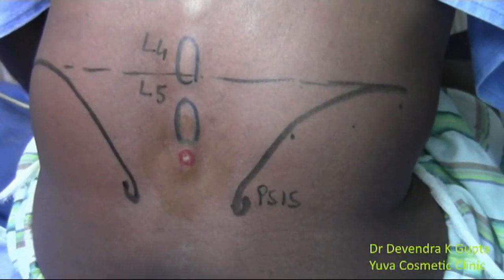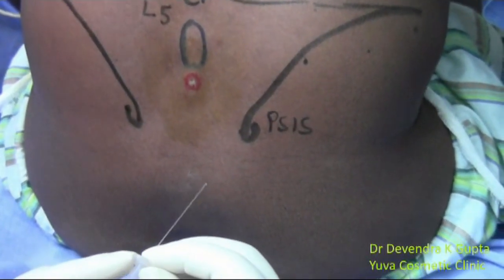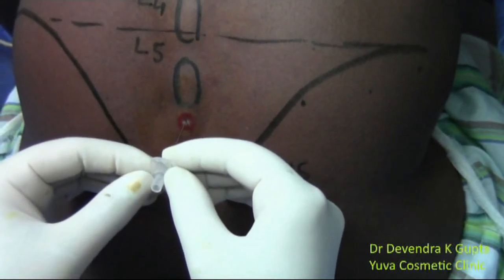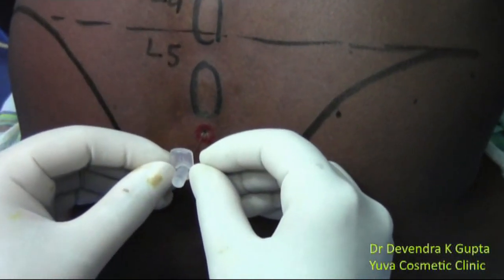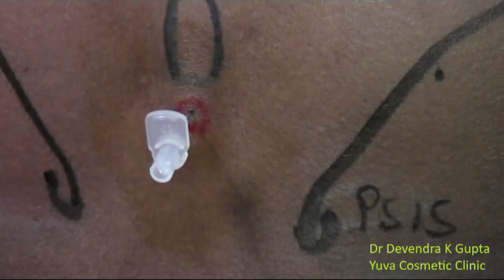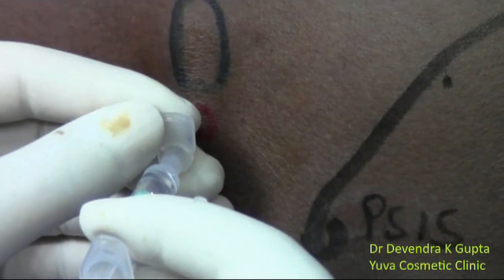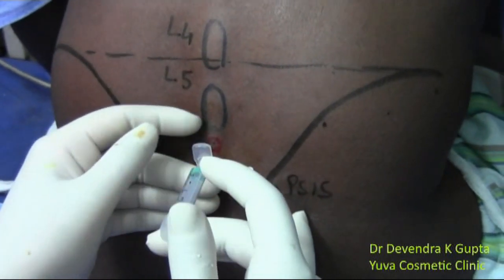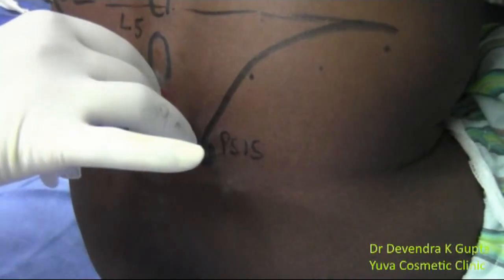From the same point, I am inserting a very fine gauge needle — this is a 22-gauge needle — and I will perform the 22-gauge intracath insertion. You will feel a resistance. Now it is coming out. I am injecting 0.7 ml of the solution. The solution has been injected. Now I am removing the needle and the block is complete.